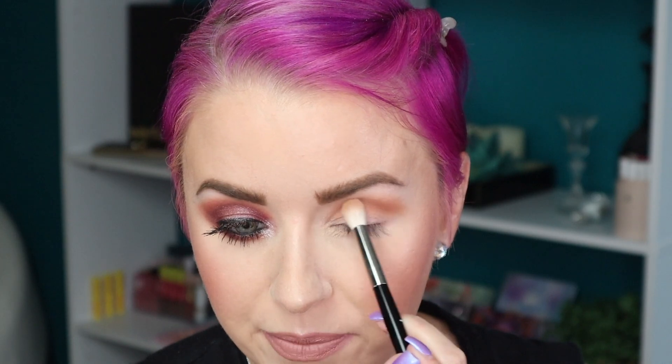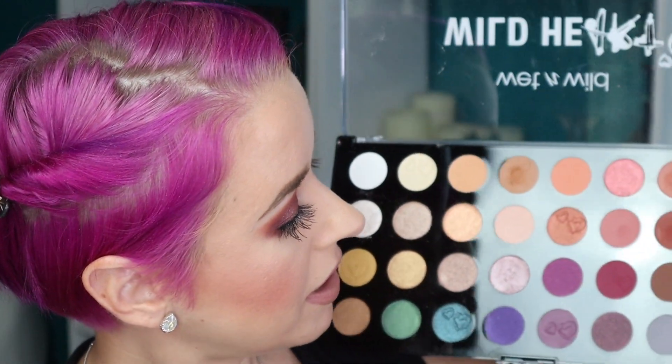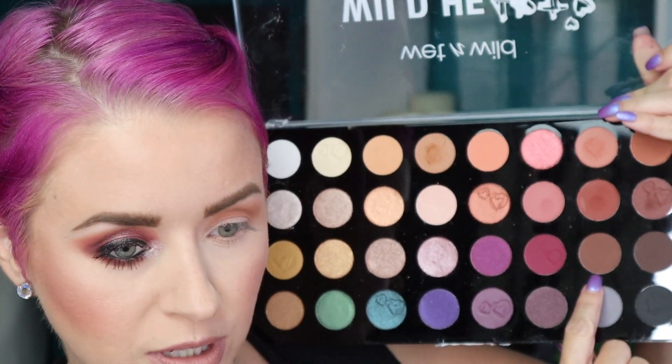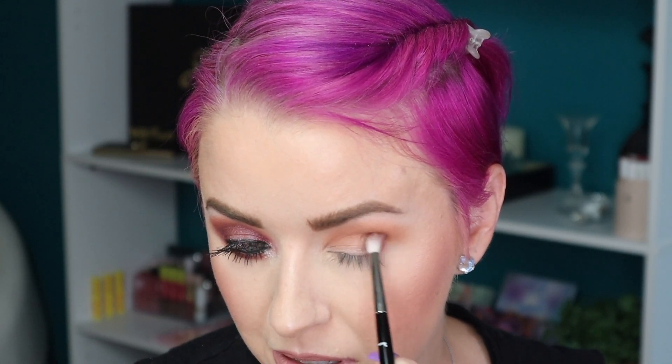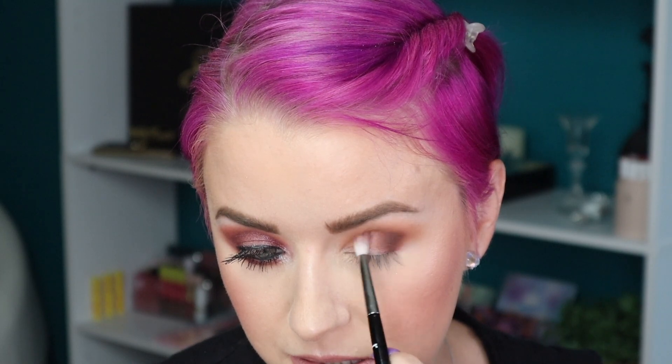I don't understand some of these matte shades that have micro-glitter in them — it's so fine you can only really see it in the pan. But I'm just looking for the shade, and that is a beautiful shade. I think we have a nice blend going on. Now let's go in with shade number 23 — I'm taking that on a Refer 14. I'm working this out here and into the crease. This is a nice blend — it's easy to blend and it's pigmented. What more could you ask for?